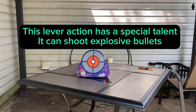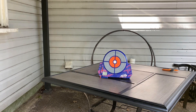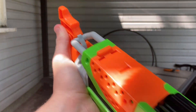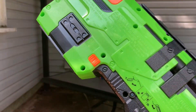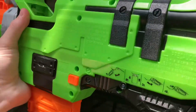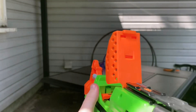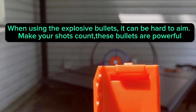This lever action has a special talent — it can shoot explosive bullets. When using the explosive bullets, it can be hard to aim. Make your shots count. These bullets are powerful.